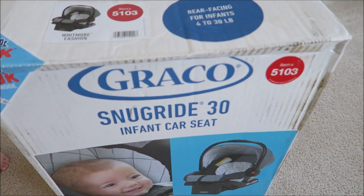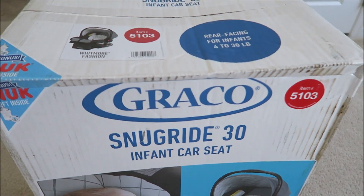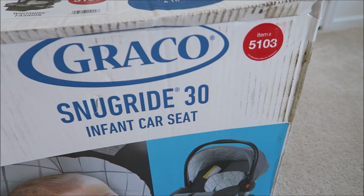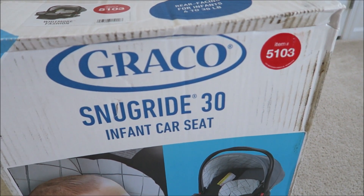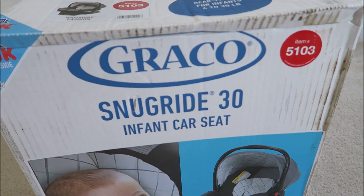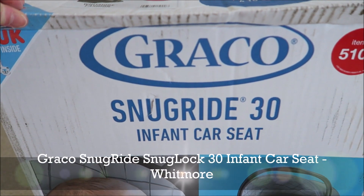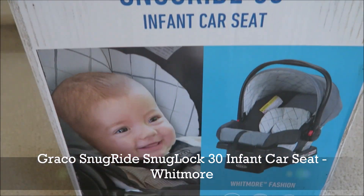We got a new car seat during the car seat event, so we got I believe a 20 or 30% off — I forgot — but yeah, so we got a good deal for this gray Graco SnugRide 30 infant car seat.